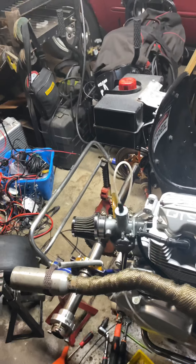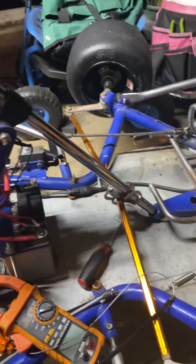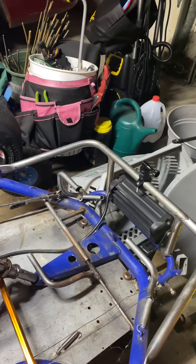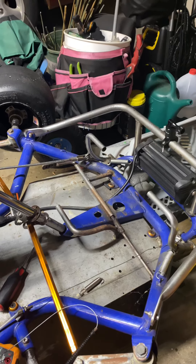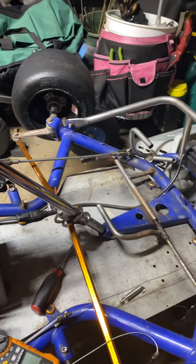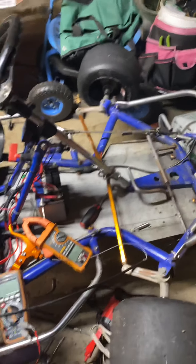I don't have much of a backstory other than what happened before. I got lights on it — well, I did have lights on it. Anyways, that's another thing to fix. Yeah, that's where I'm at right now.